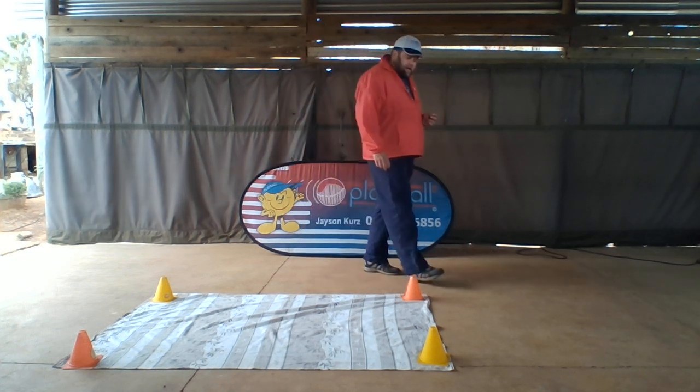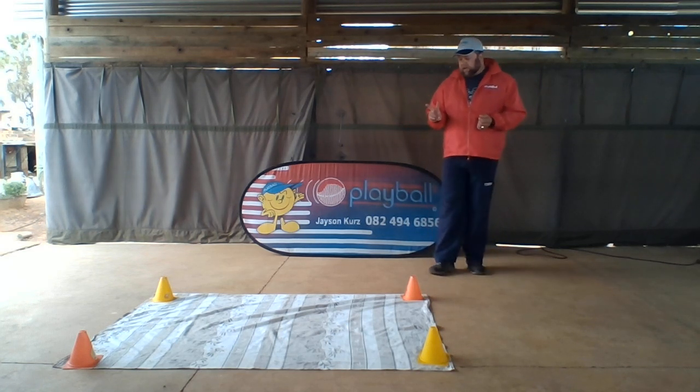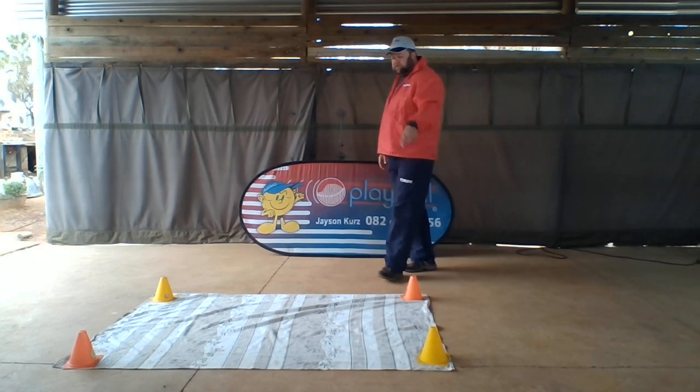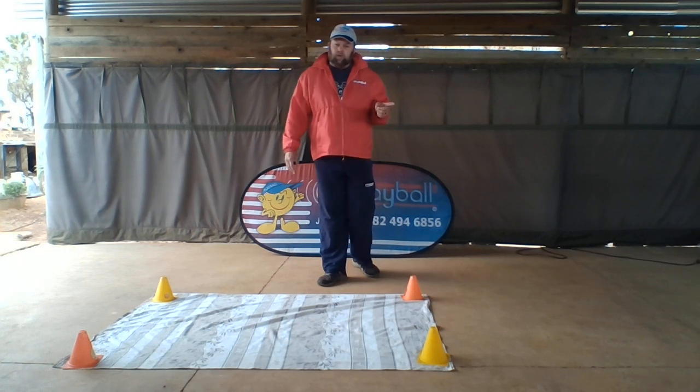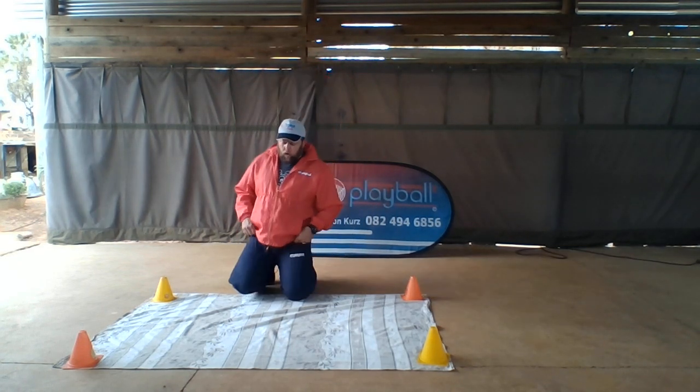We're back again and we're doing the first skill which is crawling and the second one is vertical jump. We need four places of interest on the carpet that you're going to get your little ones to crawl to, and they have to stretch and they have to touch. I'll demonstrate — so in crawling position...